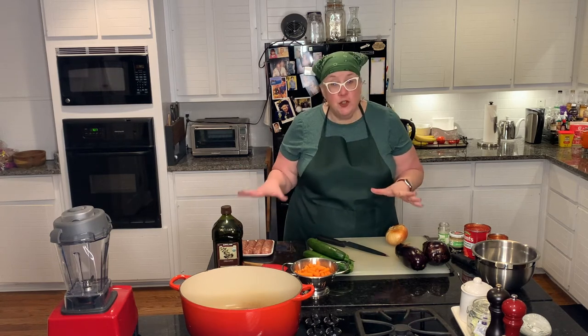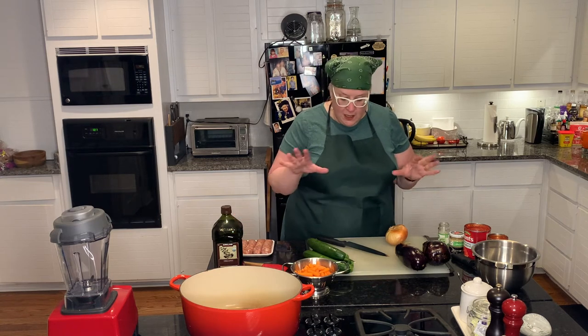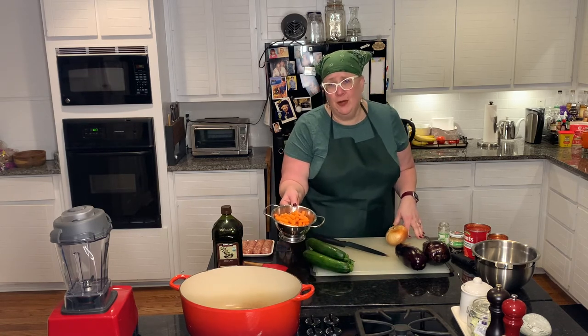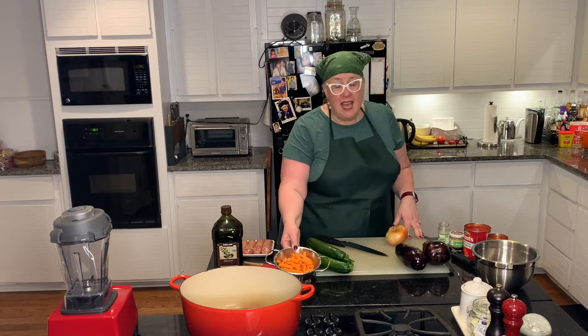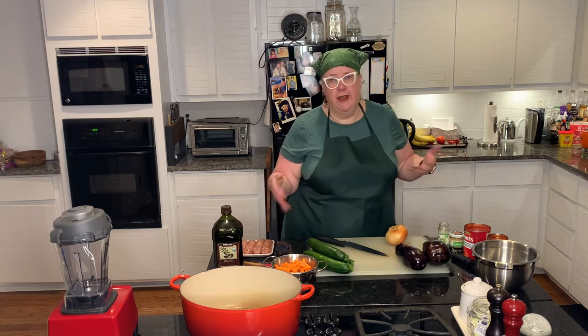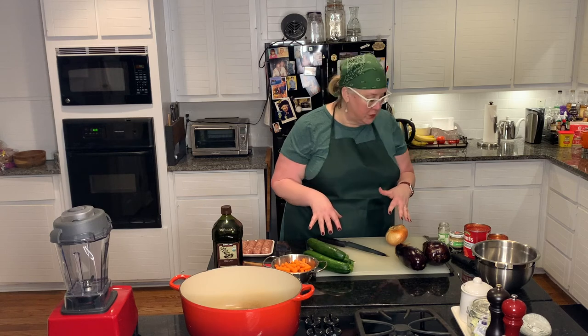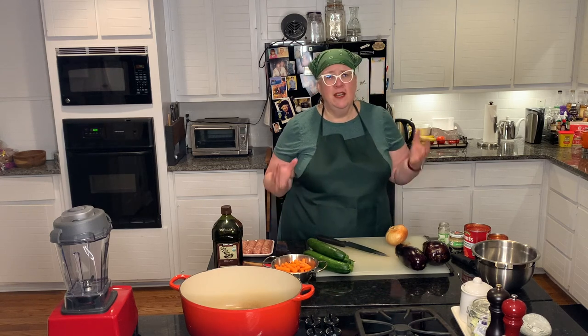I call it my Italian stew, and it's got very basic things in it: I use chicken or turkey Italian sausage — mild or spicy — eggplant, zucchini, onion, and carrots. I happened to go a little crazy at Costco recently and bought a bunch of baby carrots — they're actually the right size. Of course you can just peel carrots and cut them into chunks similar in size to the other vegetables. It's also got garlic, and it's really simple. Let's do it.